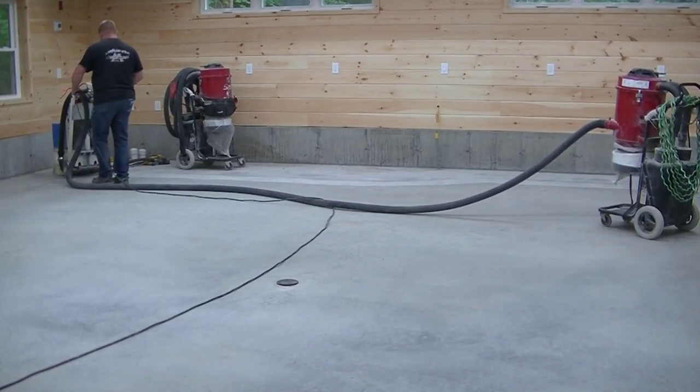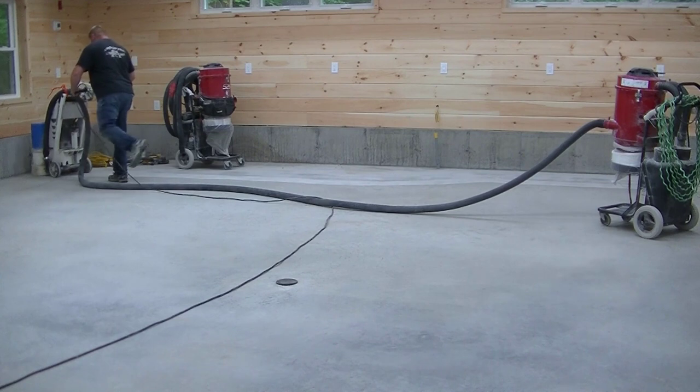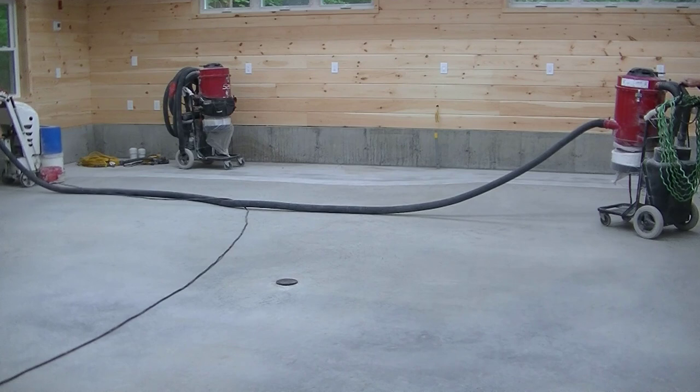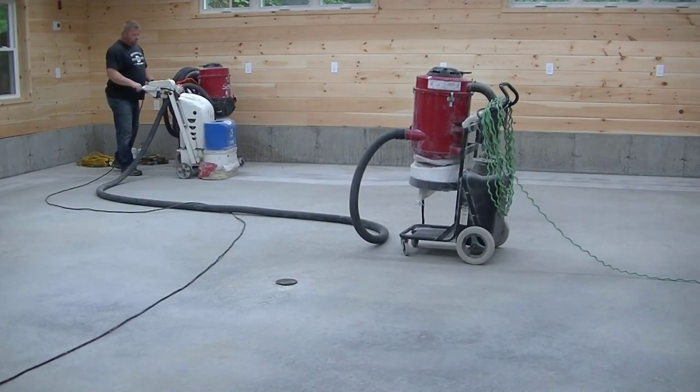Hey everybody, Mike here. In this video we're going to show you how we do an epoxy floor coating. This epoxy is going to be a metallic epoxy floor, so it's going to be a really decorative floor coating.